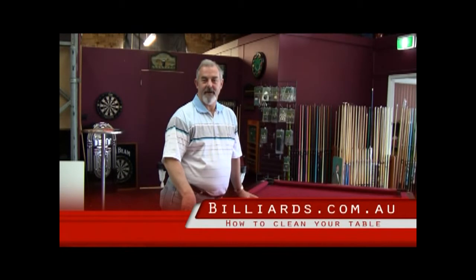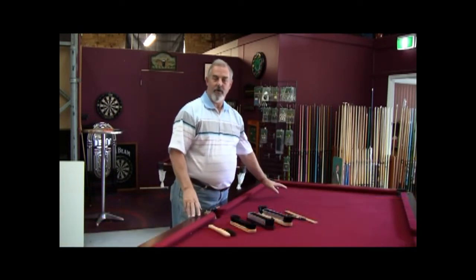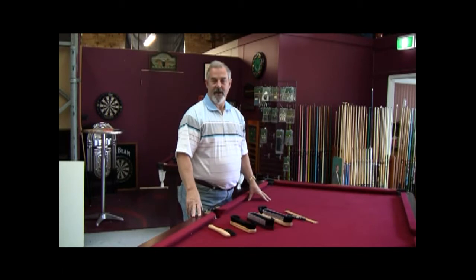Dressing a table is basically giving it a clean up and getting it prepared to play with. Now there are two kinds of cloth that the average person will have in their home: one is what we call a directional napped cloth, and the other is napless. With a directional napped cloth you will need to work out which way the nap runs. On most English style billiard tables or home snooker tables, it will run from the D end of the table towards the black end, or from where the name plate on the table is to the opposite end.